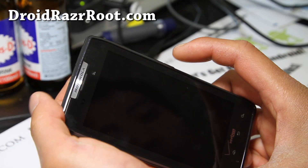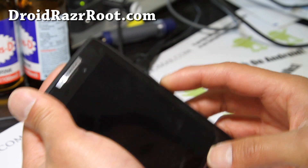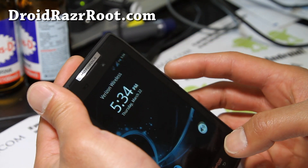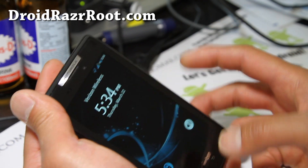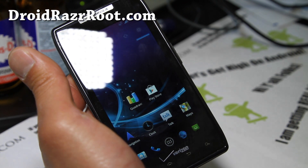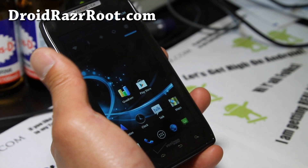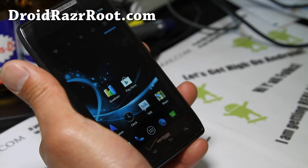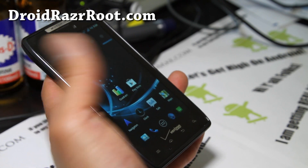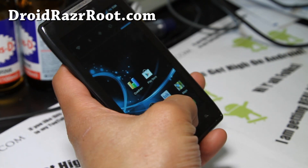This ROM also comes with wake-on-volume, so you can use your volume keys to wake up your phone. It works — I just didn't press it hard enough. One note: after you install, just skip the Android setup wizard. You can hit the home button while it's going through, because it can cause some problems. So if you have issues with that, just hit the home button during setup and you should be fine.